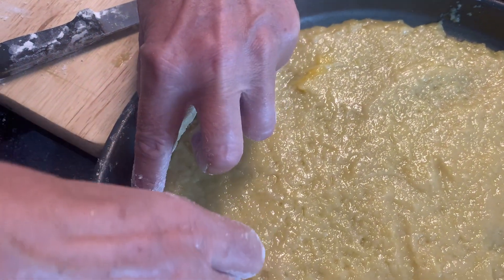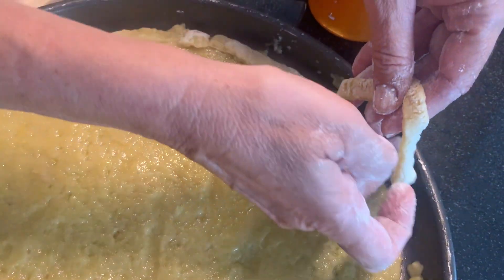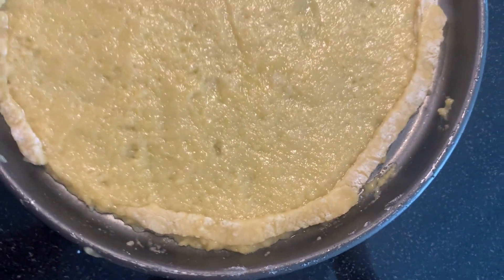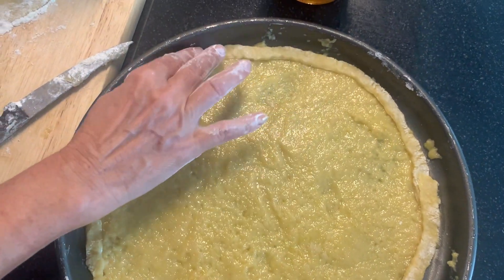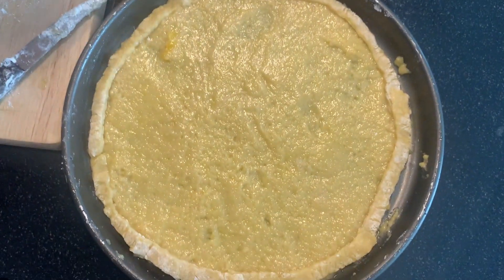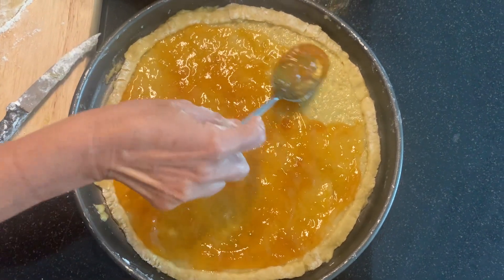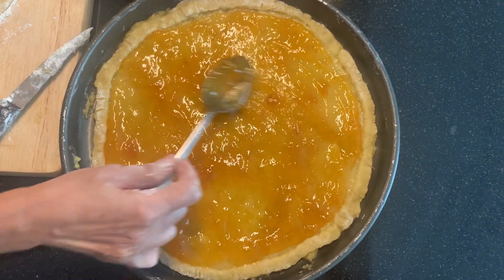To contain the jam — no worries because it's going to be sticky enough to cover the full surface. Just need to cover the full circle. Once you finish with this, fill it up with the jam. Today I'm choosing the apricot jam, that's my favorite. Any kind of jam works — one full jar is enough.